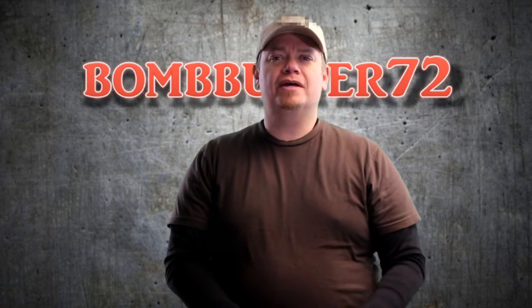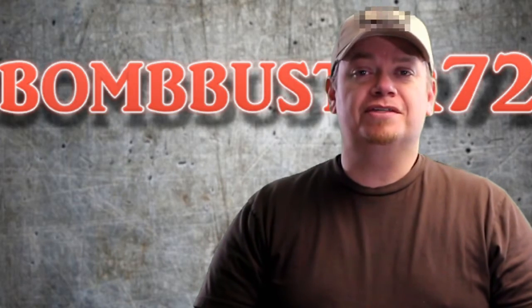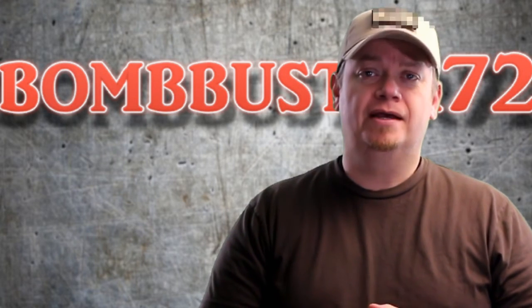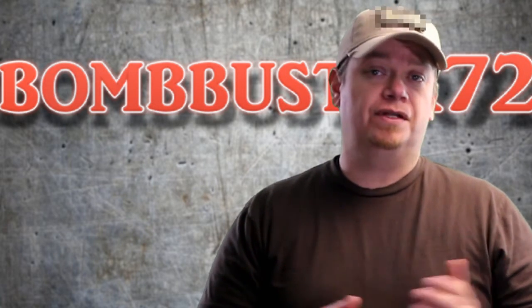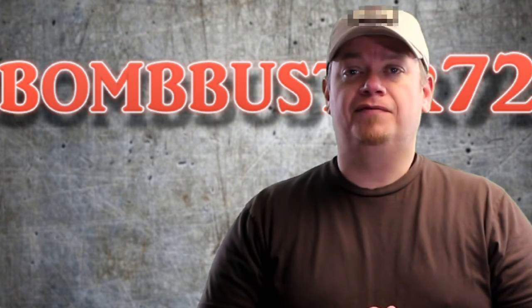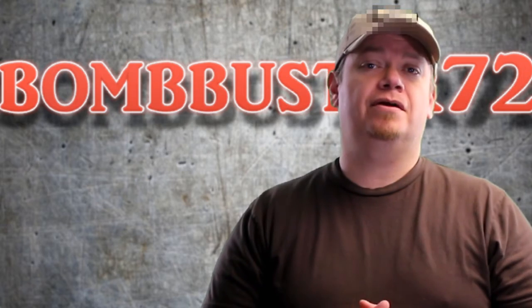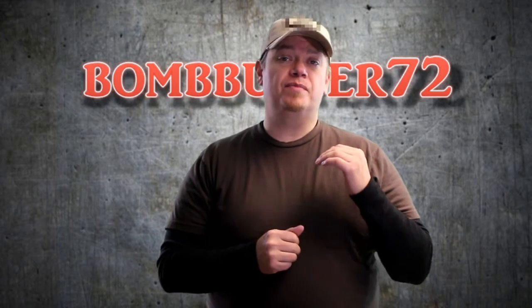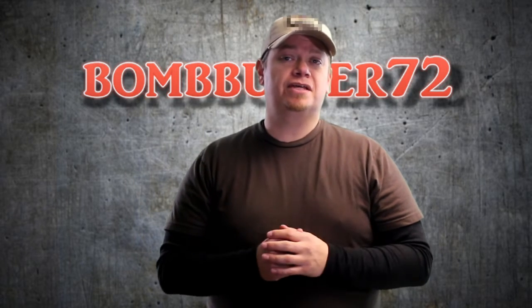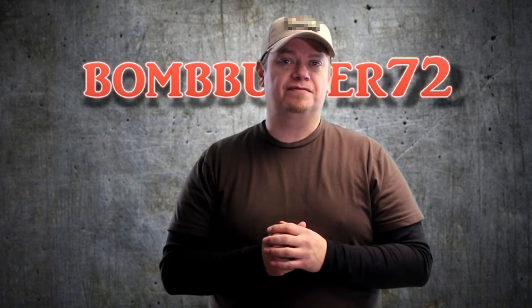Let me know what you guys think — you may not agree with me at all, and that's fine, go ahead and leave it down in the comment section. I always appreciate it when you comment and interact with the videos. Please like and share if you enjoyed it, and if you're not a subscriber and you'd like to become one, click the subscribe button and come back every Monday and Thursday for regularly scheduled videos, as well as random videos throughout the month. Until next time, take care and be safe.